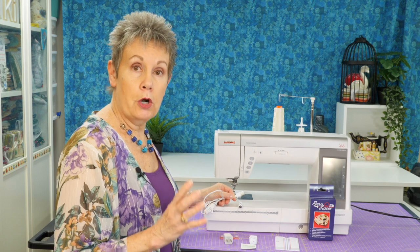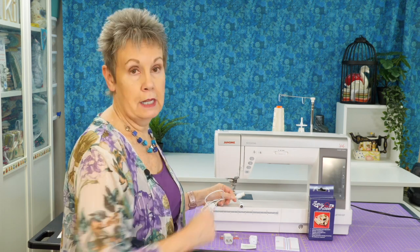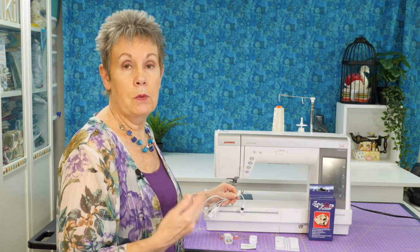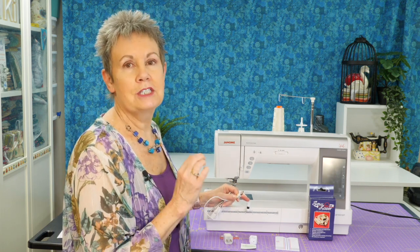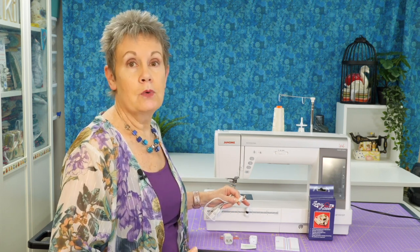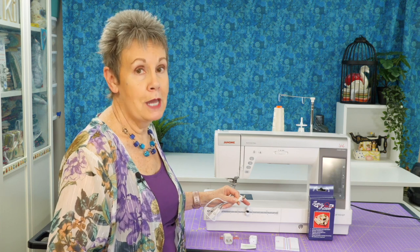If you have a USB port on your sewing machine, like I do on the 9450, you can plug that in and it will power the laser. Keep in mind that the sewing machine has to be on to provide power to the laser. So if you're trying to turn the laser on and can't figure out why it's not coming on, check and make sure your sewing machine is on.